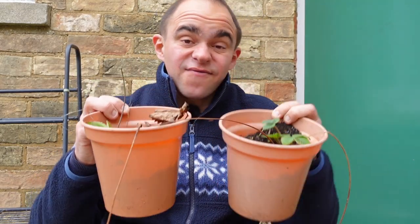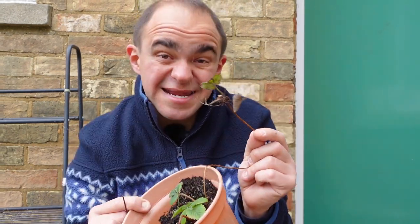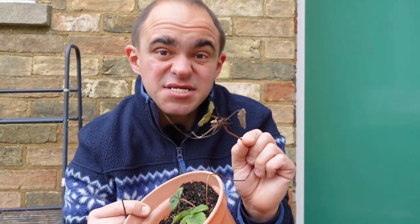I neglected my strawberries last year, but this one has actually formed a runner into this pot, and this one also has its own runner, so I'm going to need to place this in a pot and give it a chance to take root.